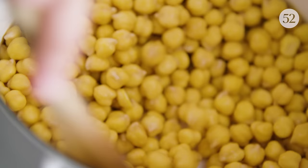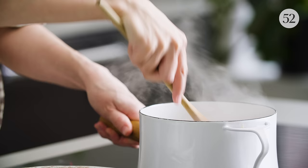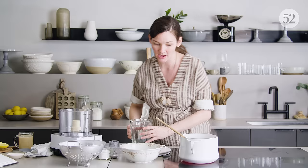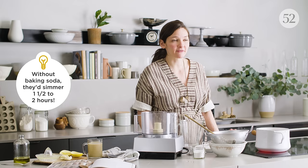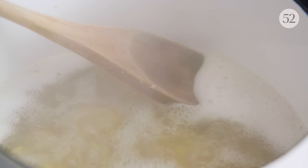This part feels so counterintuitive because you're used to sauteing things with oil that lubricates them, and here you're taking these dry chickpeas and attacking them with baking soda. But it really feels like you're doing something. Now the water goes in. Those just have to simmer for 20 to 40 minutes depending on the chickpea — if it's older, it might take a little longer. If it gets super foamy and scummy, skim that off.